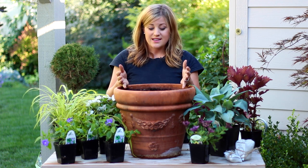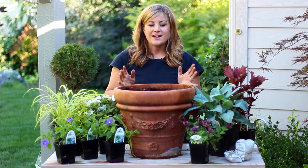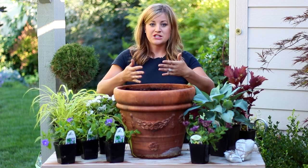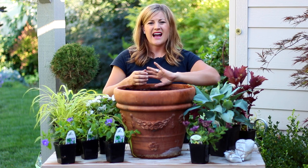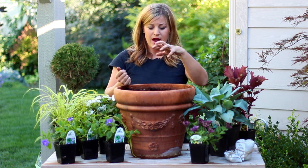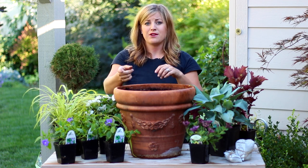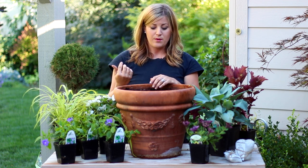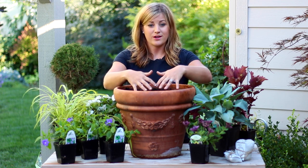But in the summertime during the growing season I do leave a little bit of extra room so the plants have space. And another thing about this pot — it's going to be backed up against a wall, so I'm going to create my centerpiece toward the back. I actually don't have a whole lot of containers where I plant that tall piece right in the center, which really looks good if you want it to be pretty from all the way around.